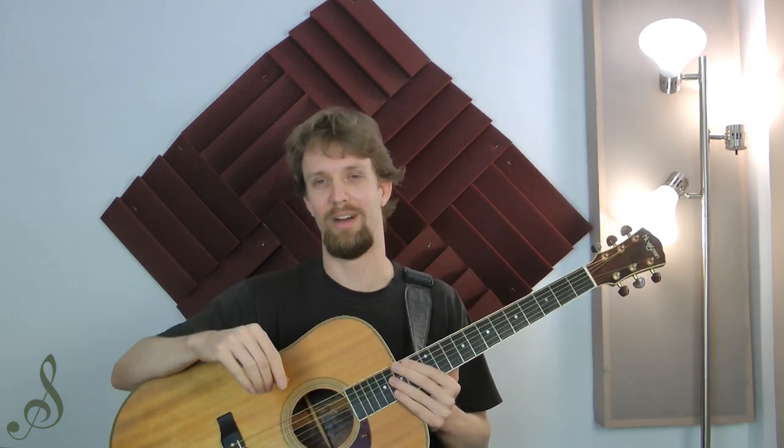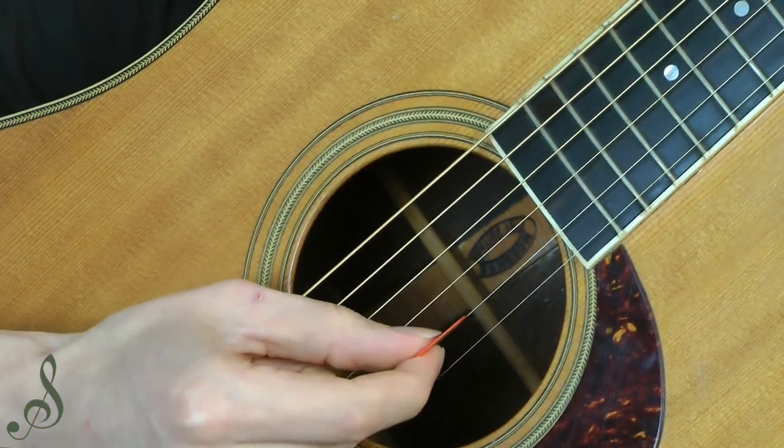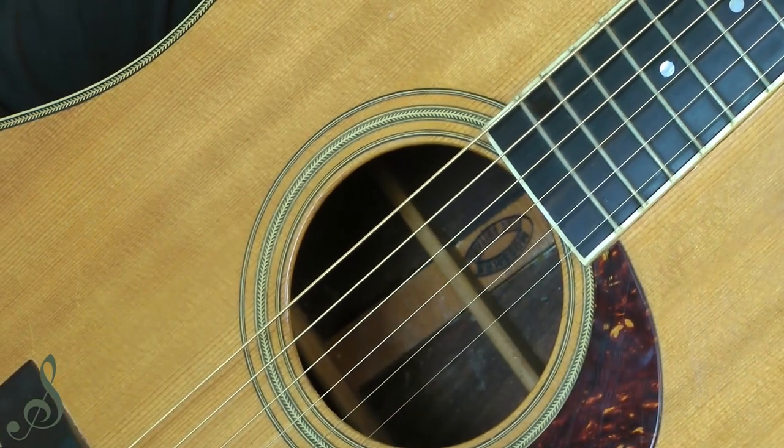I have to say that was quite oversimplified. There are many ways in which the strings vibrate, and there are many ways in which the guitar top vibrates. So what we want to do is hold the guitar pick in such a way that it makes the string vibrate in and out and not up and down.